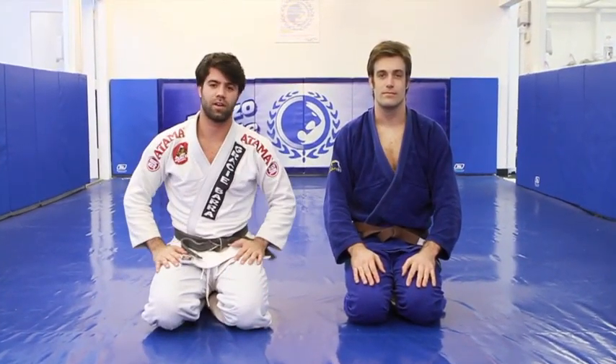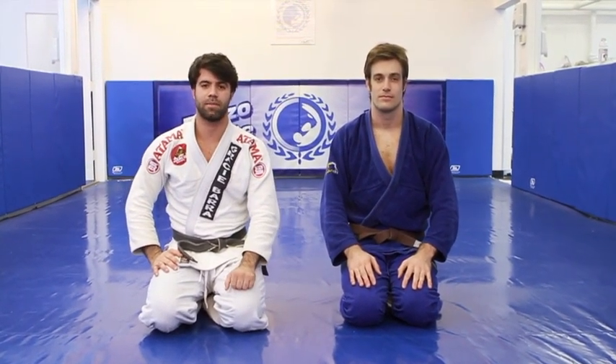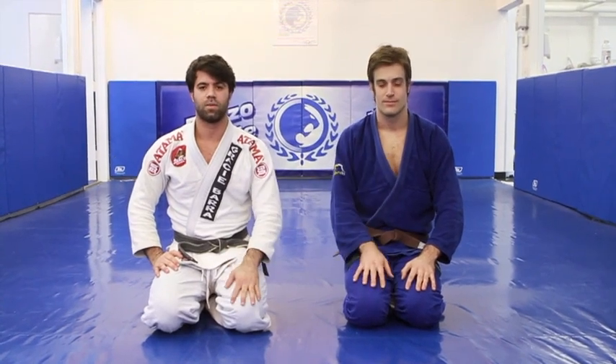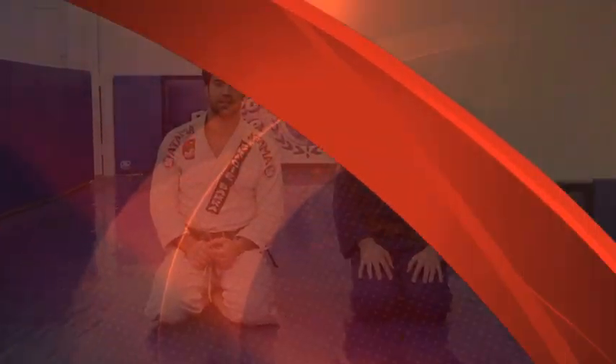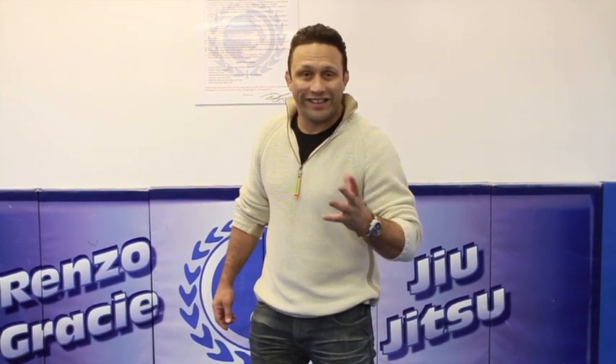I'm Leonardo Leite from Renzo Gracie Academy. This is Alberto Marchetti, one of the students here. I hope you guys enjoy the techniques. Thanks for watching the video. Come see the new school — we're expanding 6,000 more square feet of mats. And remember, don't begin to train jiu-jitsu, because once you've begun, you can't stop it. It's addictive. See you guys here.